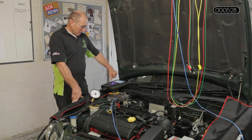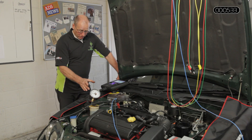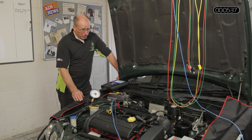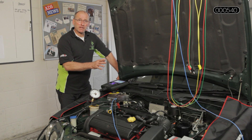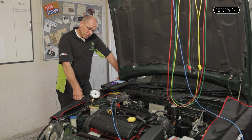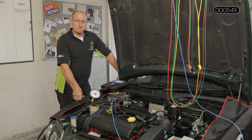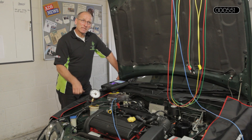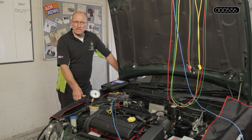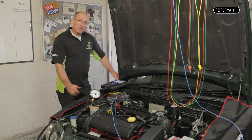Just before we start the engine, to recap the three opportunities: we are going to look at serial data; we are going to look at the live or real-world value using the gauge; and the final measurement — currently off camera — we are going to look at with the oscilloscope. We will be using the PicoScope to look at the electronic profile from the pressure sensor, which contains a lot of valuable information. Rather than just looking at data and numbers, it gives another opportunity to look at sensitivity and performance of the sensor in real time while the engine is running. Let's start the engine.